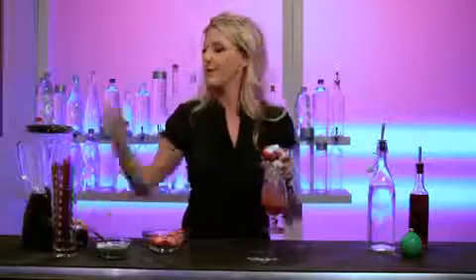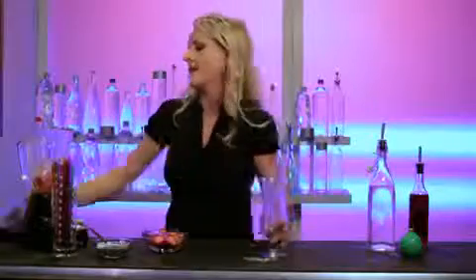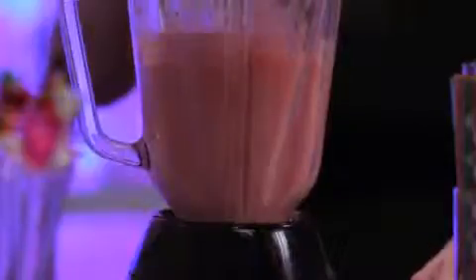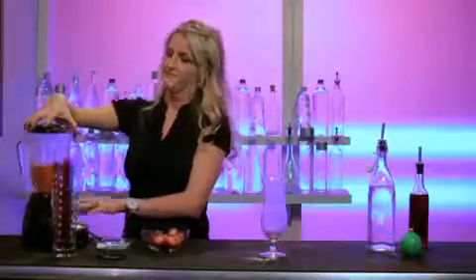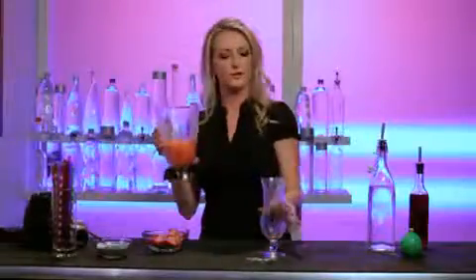And transfer to your blender. We're going to mix this on high until it is super smooth. All right, it looks gorgeous.